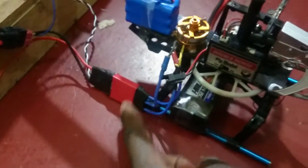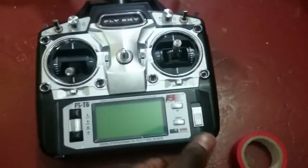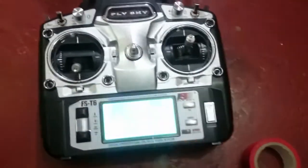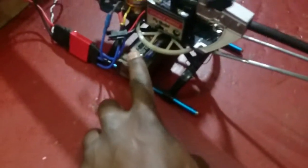Now I'm testing it. This is the ESC controller, this is the battery powering it up, and of course the receiver for the remote control. You can hear the beeping sound has stopped. This is another battery — a lithium polymer — I've just placed it there to act as a weight, to see how it will behave.